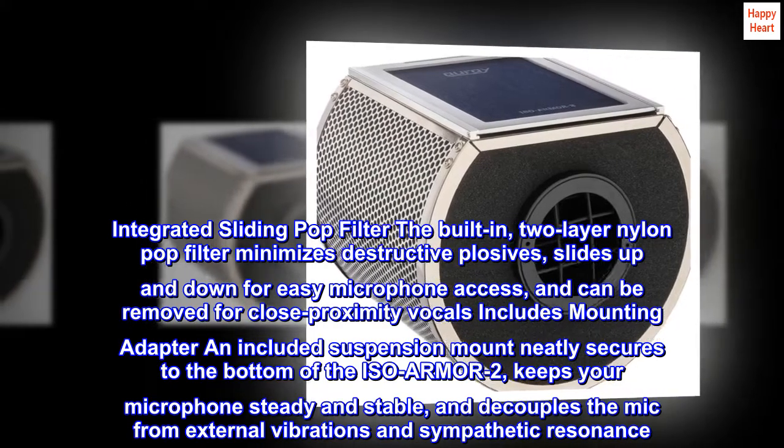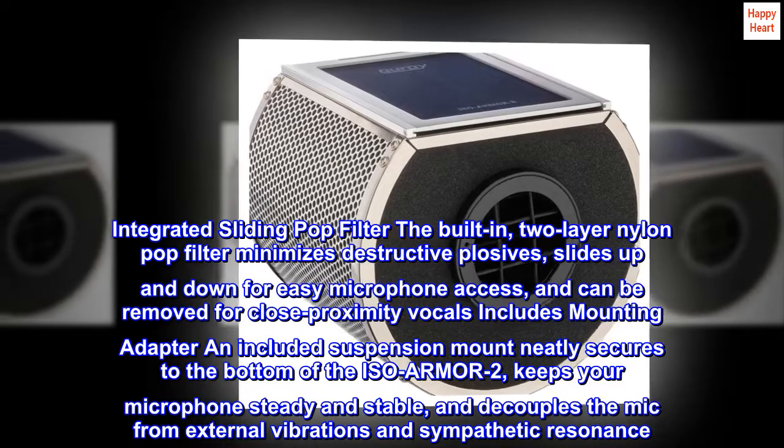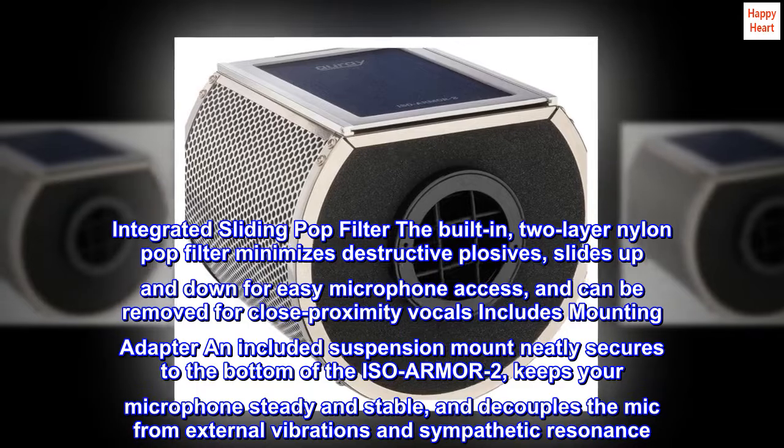Integrated sliding pop filter. The built-in, two-layer nylon pop filter minimizes destructive plosives, slides up and down for easy microphone access, and can be removed for close proximity vocals.